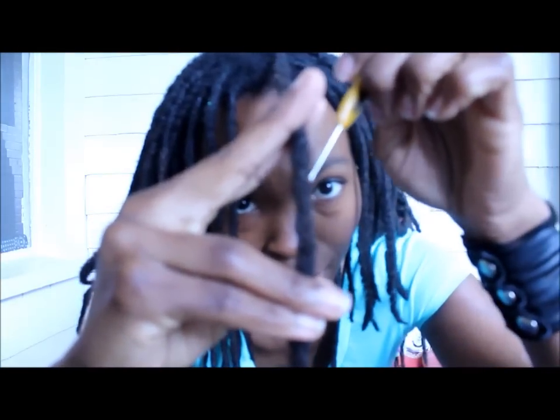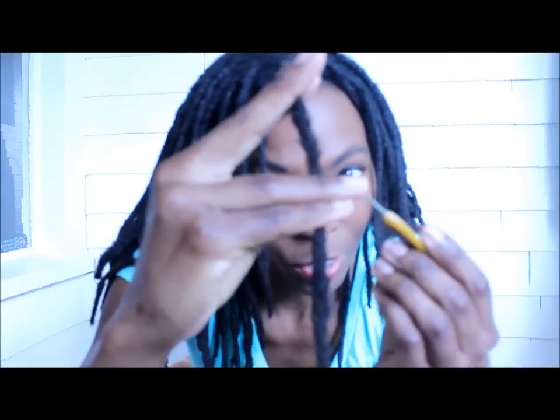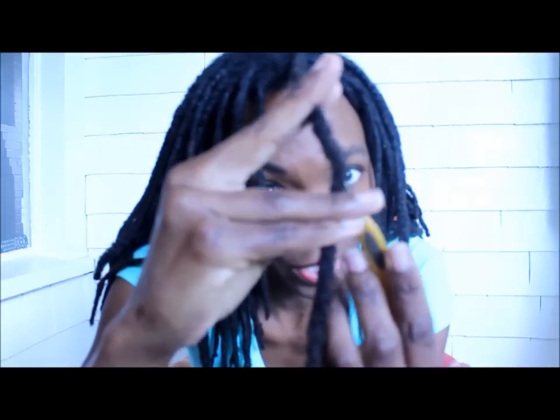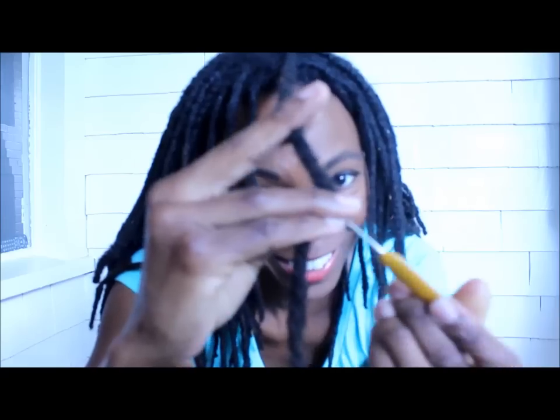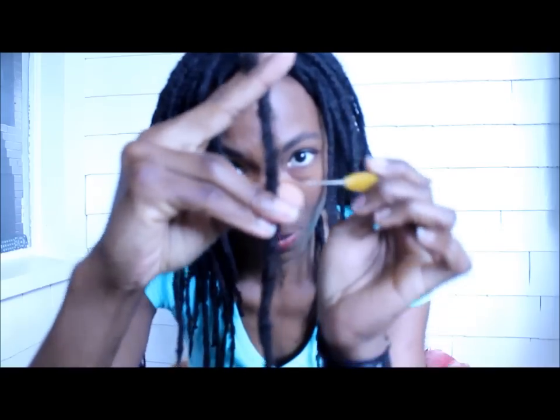You're going to take your crochet hook, stick it into your dreadlock, reach down, and grab some hairs from where it's thicker, and pull them up. Reach in again and pull up. You can go up from the bottom, reach up to where it's thicker, pull it down, go through the side, and pull it in. That's the movement.